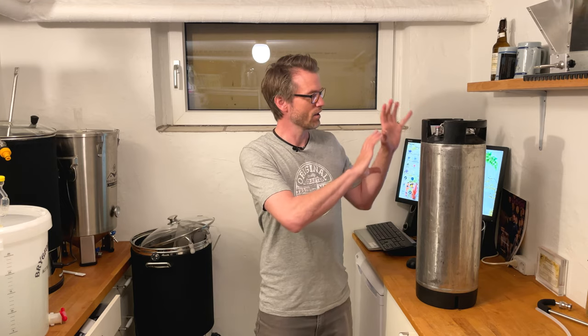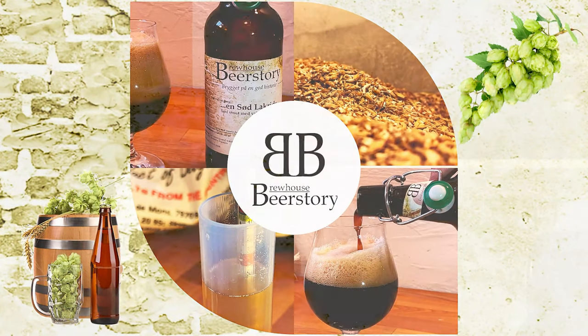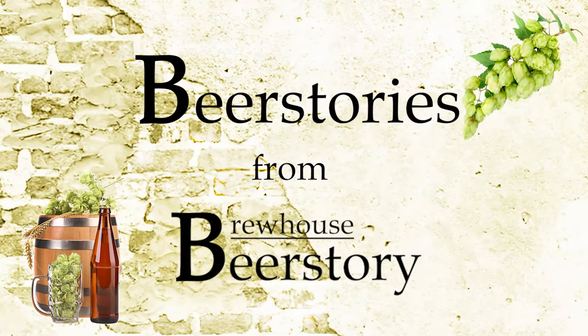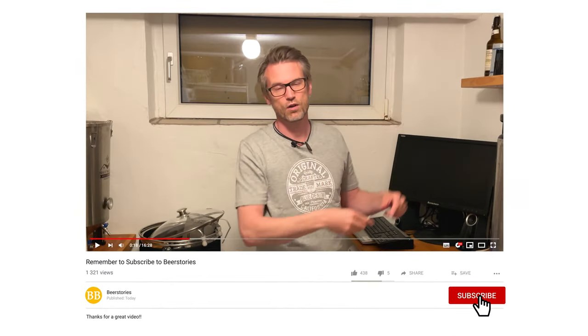Welcome to Beer Stories from Beer Story Brewhouse. This video is about how to make an easy oxygen-free transfer of your beer to a keg. If you like the video, please click like and subscribe down in the corner. You'll make me very, very happy and you'll get the newest videos directly in your YouTube feed.